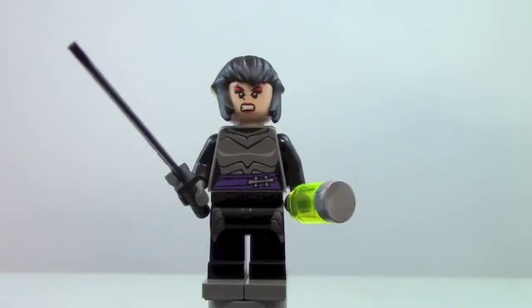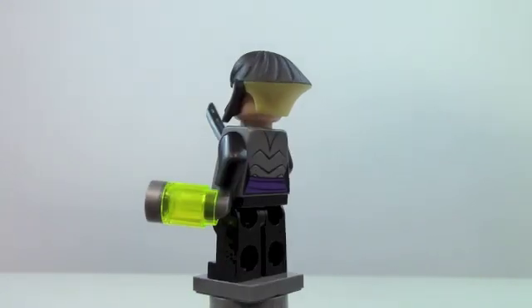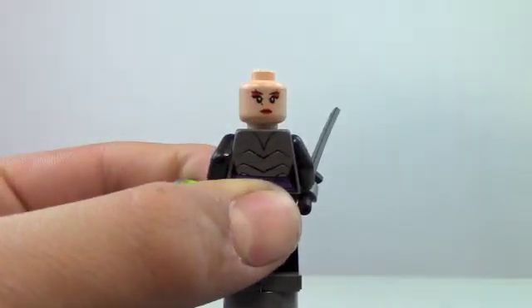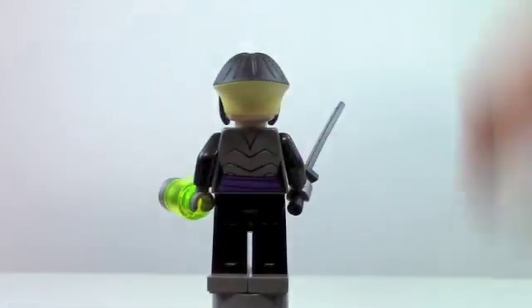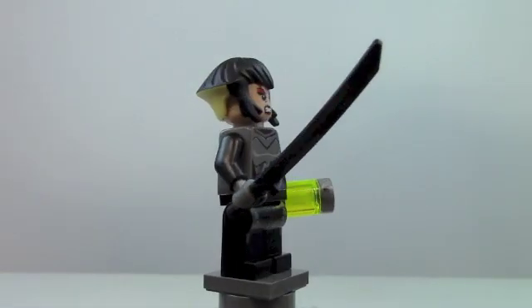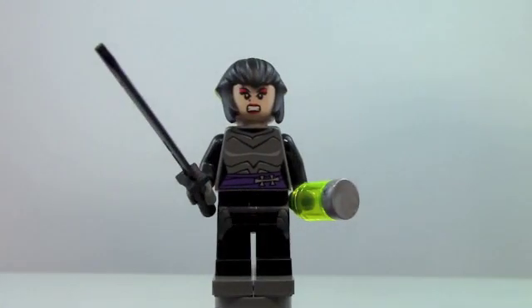First up, we're going to be taking a look at the minifigures. This is Karai. She's a very cool minifigure. I really like her hairpiece, and she does come with double-sided facial printing. It looks just like it does in the cartoon. She has a can of mutagen and her black sword, so she is a very cool minifigure.